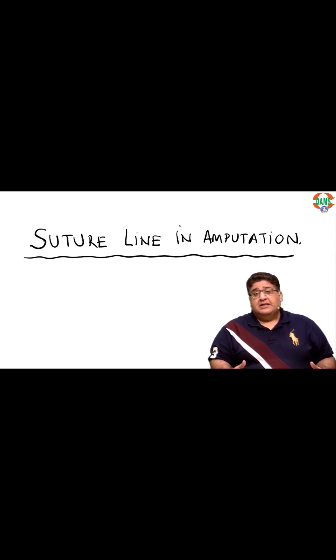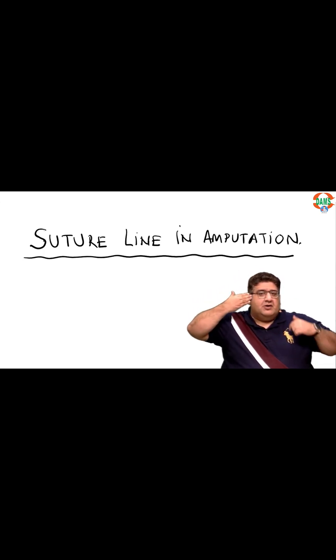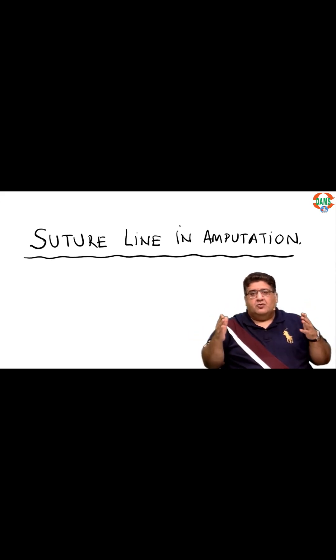Before we go further, let's clear our basics. First year MBBS anatomy dissection hall — you were taught on maybe the third or fourth day that the human body has certain planes. The plane that divides your body into equal left and right is called the sagittal plane. The plane that divides your body into equal anterior and posterior is called the coronal plane.